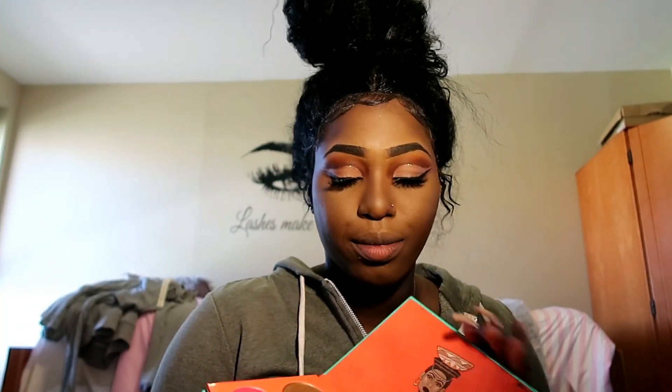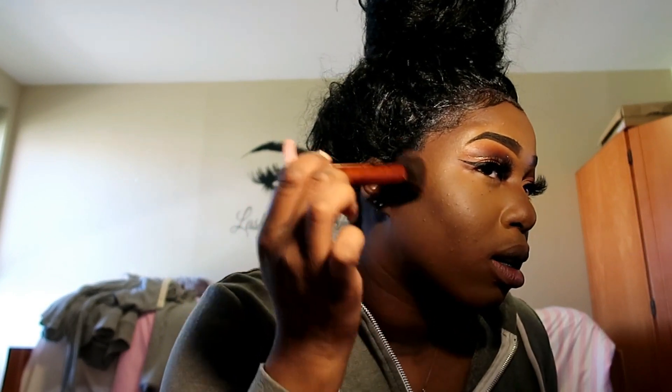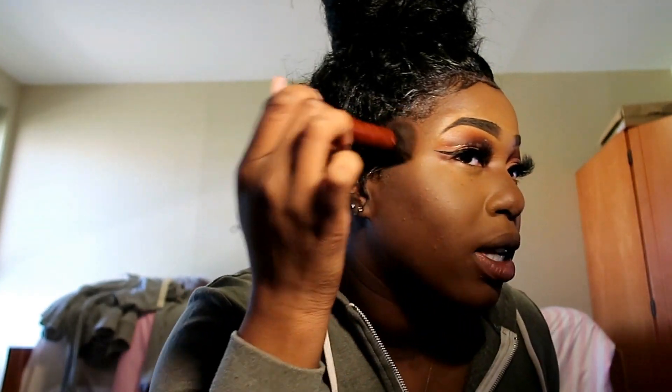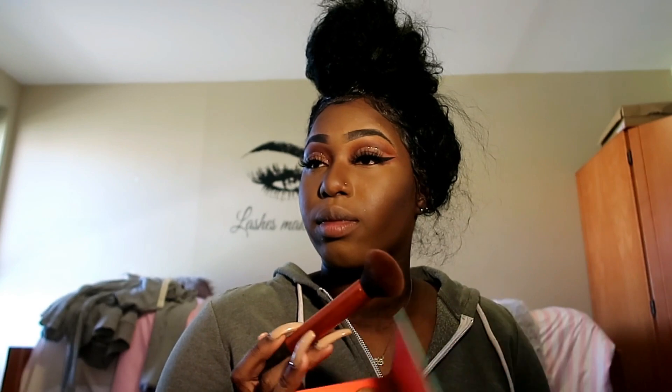I'm gonna set my contour with my blush palette. I'm only gonna take a little bit today because my face is doing the most right now — I just need to set it. Plus some setting spray, fix the separation on my bottom lash, and I'll be back. I don't know what lip color I want to wear yet, but I'll think about it.